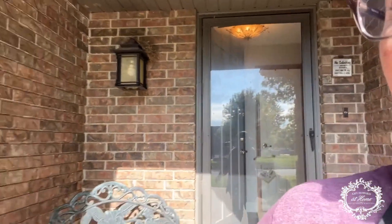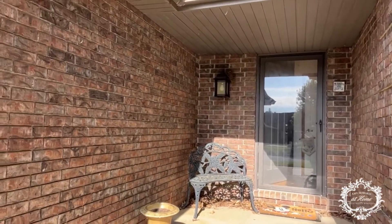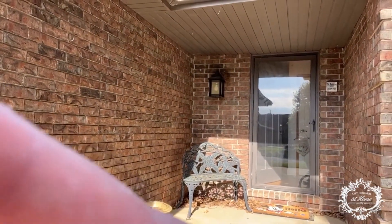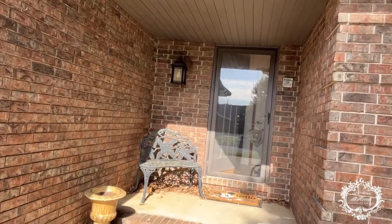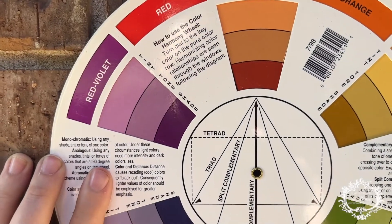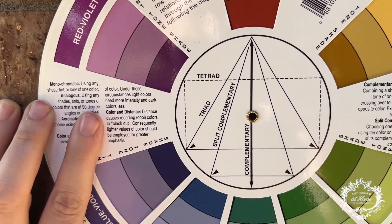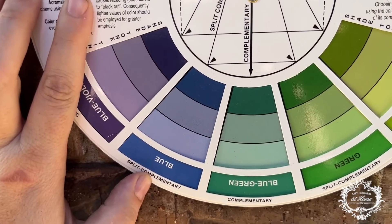Let me show you the door that we're going to be working with in our front porch area. It needs some work. If we look at this color wheel up against the brick, you see the orange-red at the top, and we follow that down to the complementary color, which is the blue-green at the bottom.